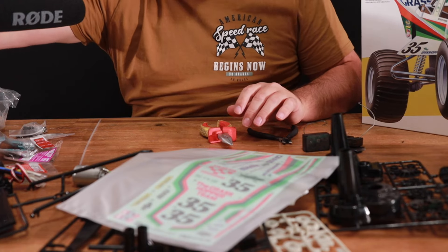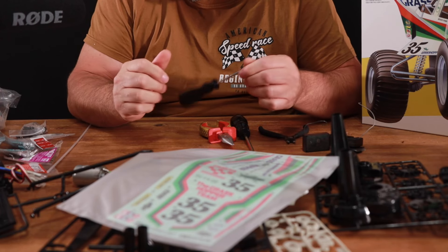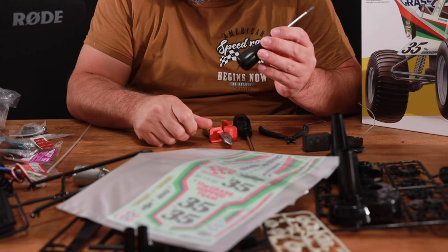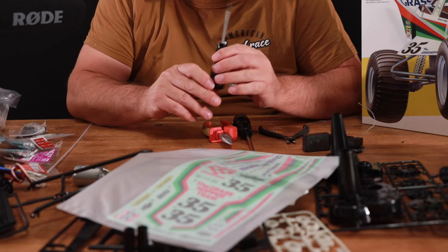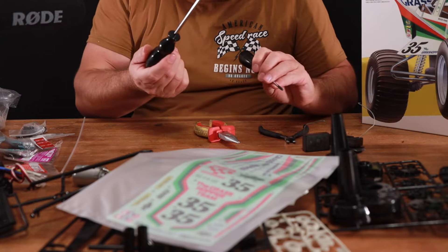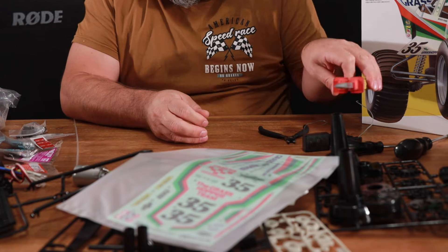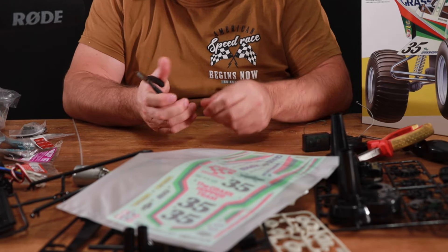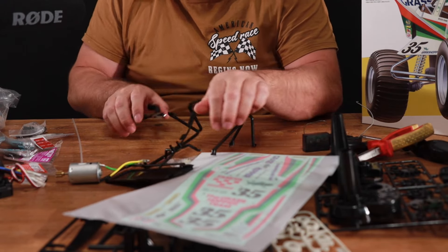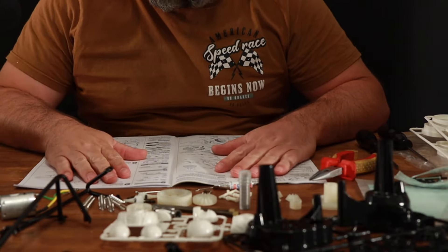A few other little bits I have ready for this build: we have got a couple of Tamiya screwdrivers. The Tamiya screwdrivers and Tamiya screws are JIS, so if you can get a JIS screwdriver it's much easier to use. I've got the small and the large — maybe the medium and large. In the manual it says you need some pliers for the shocks, and I've also got some cutters for cutting plastic off the sprues. So let's get the manual out and get started.